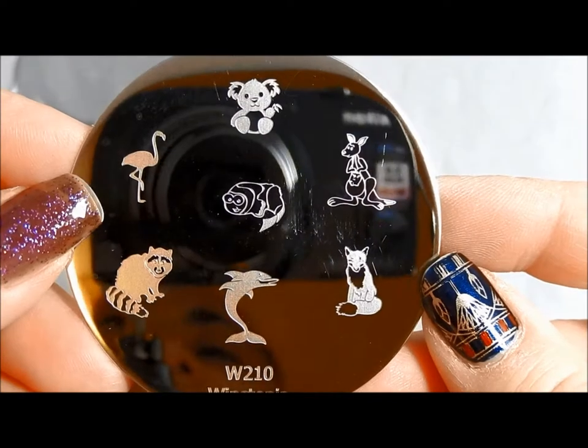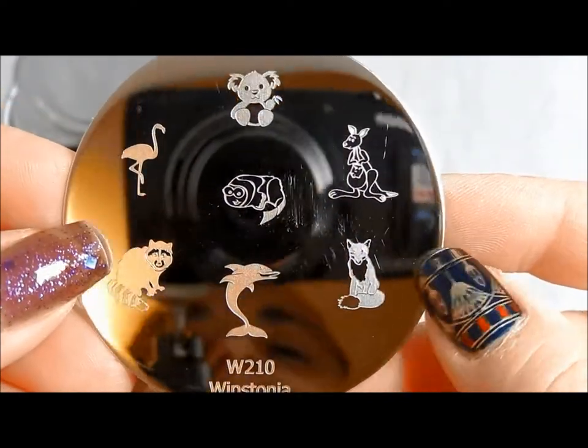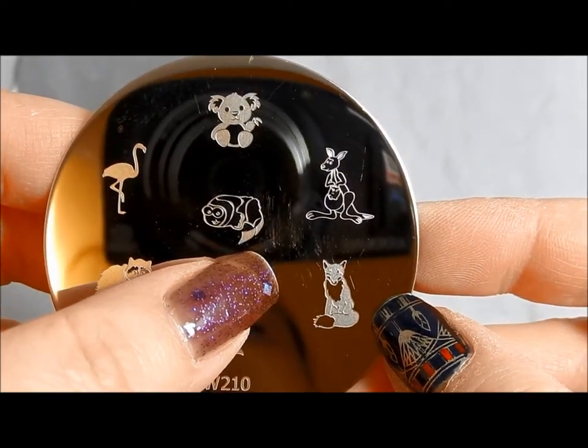Here is 210. This is more of a wildlife plate. You've got a koala, a raccoon, a fox, and a manatee. I'm not sure about that one — an otter, I think it's an otter. It's an otter. Oh, so cute.